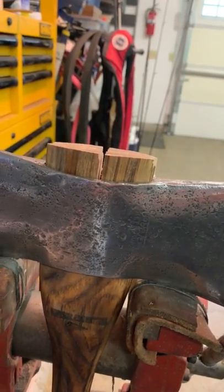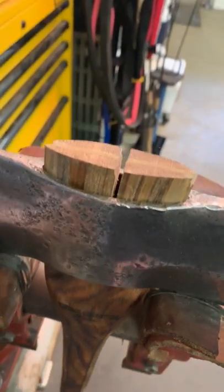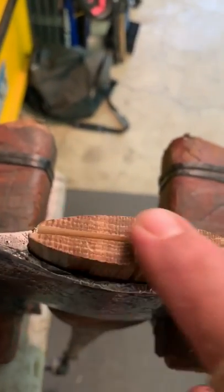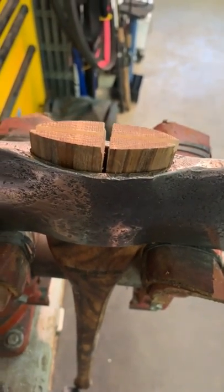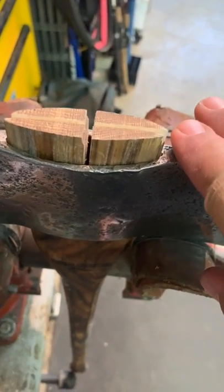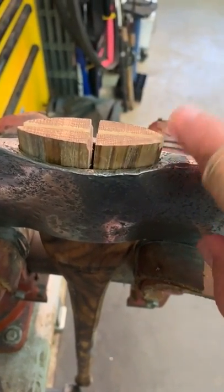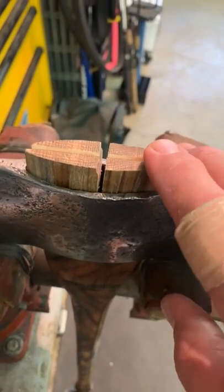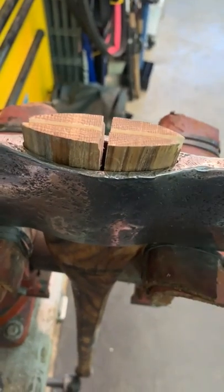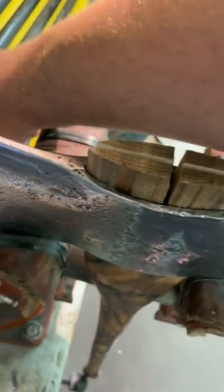I just did a video on how to widen your kerfs using a Makita hand sander, so I widened these kerfs. This axe is for display purposes only — it's not going to be used — so I'm not worried about the top of the eye being smaller than the bottom. Let's move on to how we do a cross wedge.